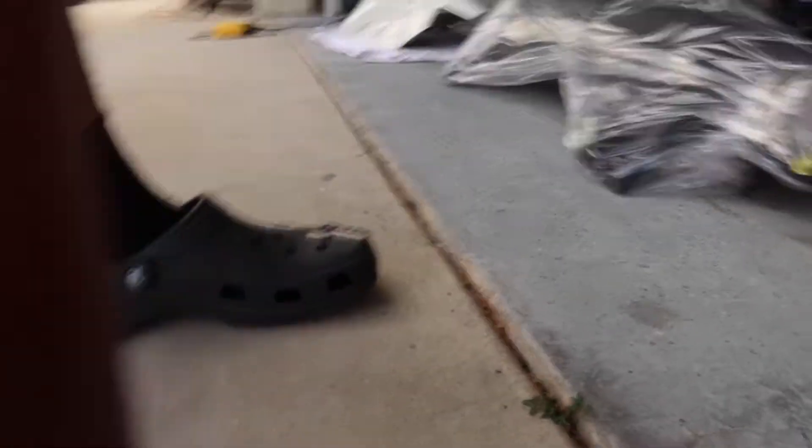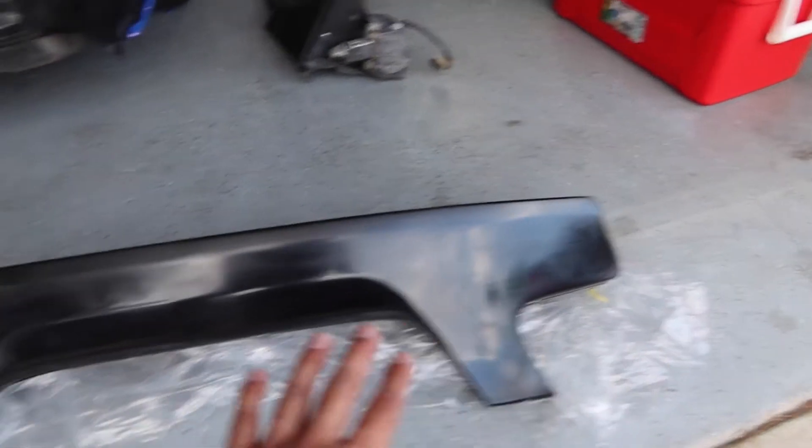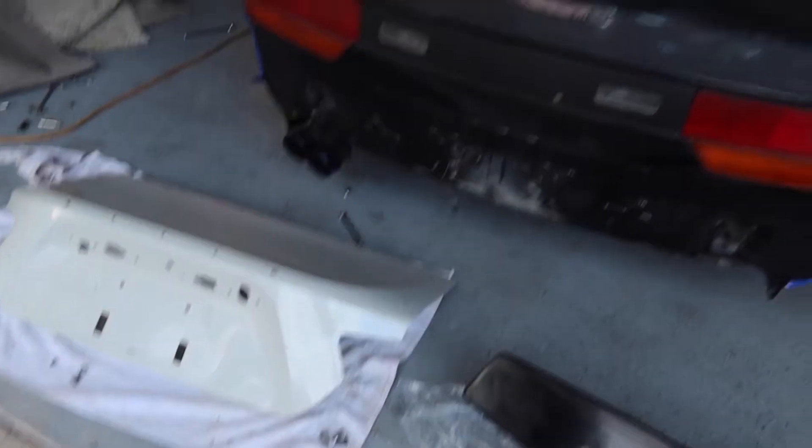I'm gonna take the wing out of the wrap so we can see it. This is the V2 wing — we're gonna throw it on this BRZ trunk I bought off eBay and then throw it on the car. I'm not gonna show you guys how to install it because that's too much work, but you can find a video out there if you need it. You'll get to see my car with it on. My friend's here to help and more friends are coming, so let's get it done.